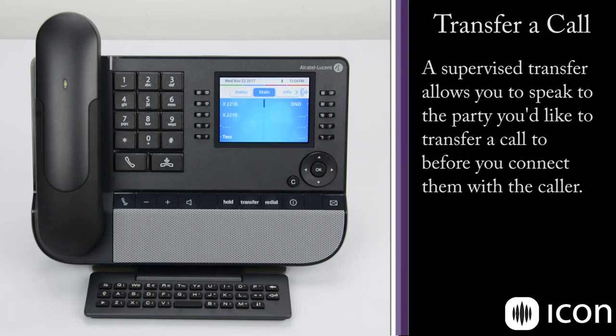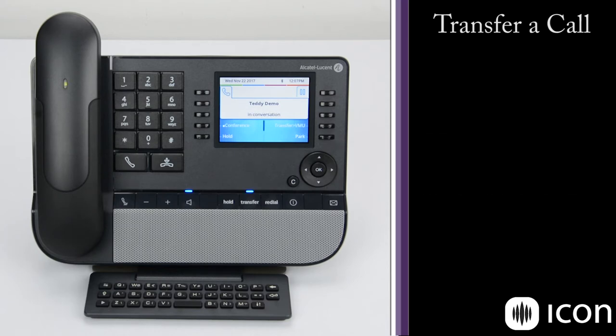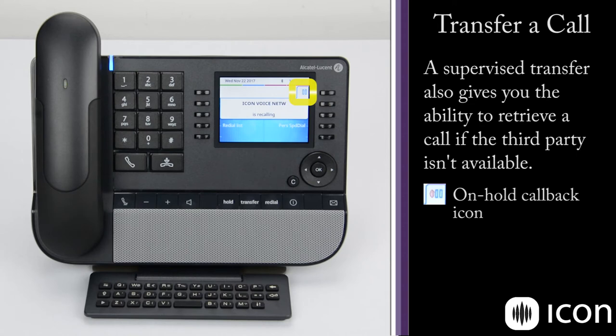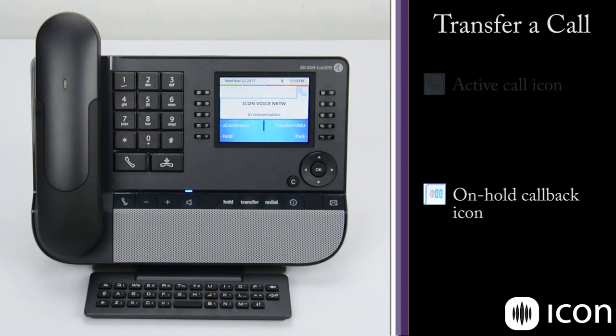Now what happens if the person I wanted to transfer to isn't at their desk? I can pull the caller back to my phone and either transfer them to another extension or take a message. To demonstrate a supervised transfer: answer the call, press the transfer key, dial the extension, the station rings, and we answer the call there. Now we're able to announce the transfer and pass along some information. If the person can't help, I hang up that phone. You can see that call was released and the caller is now recalling my station. I hit the pause key and I'm back in a conversation with them, and from here I can transfer them, take a message, or transfer them to voicemail.